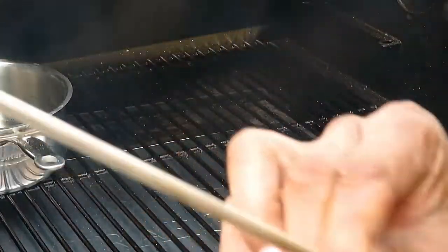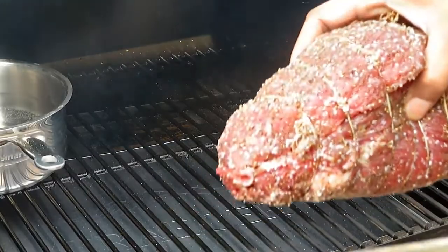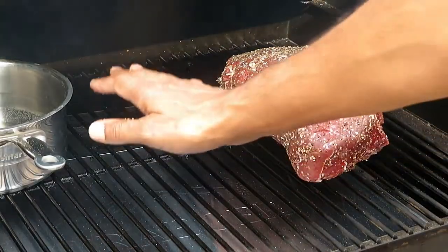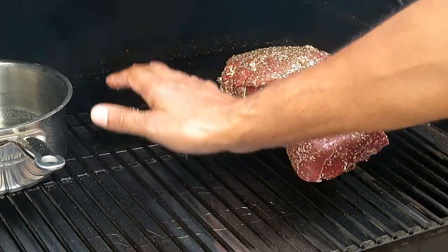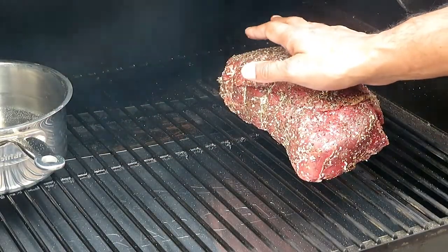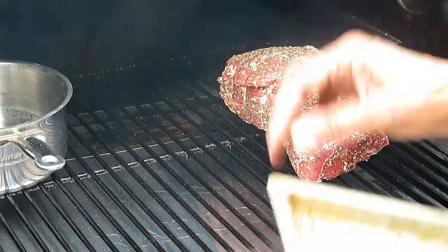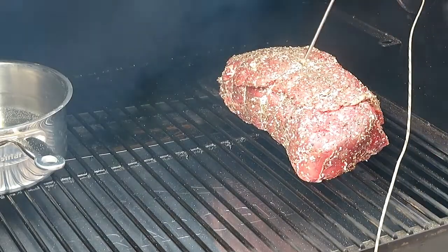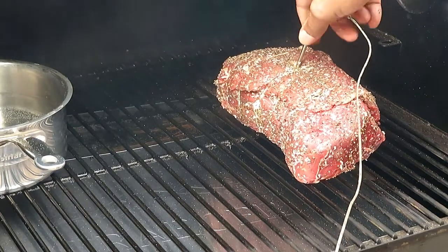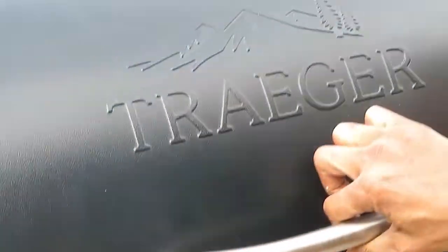We're going to use the thermometer connected to the Traeger. I like to sit the meat a little to the side because the burner is right in the middle — all that direct heat comes up from there — so sitting it to the side lets it get smoked and cook at a more even level. Then we're going to stick the thermometer into the thickest part, which is right in the middle.